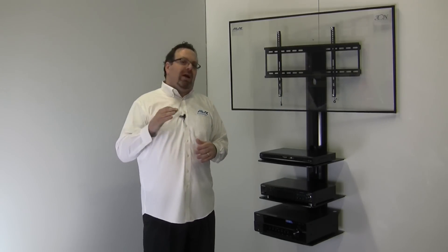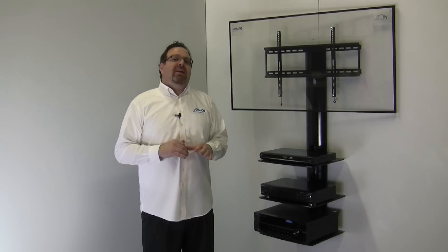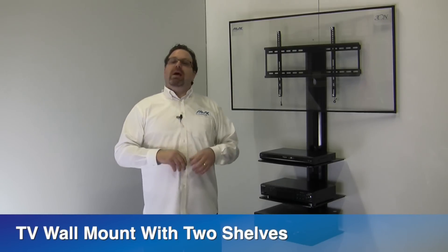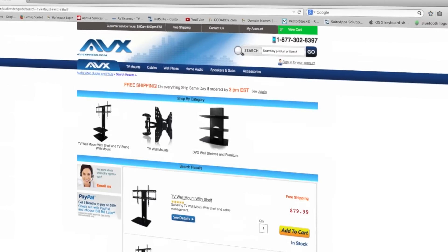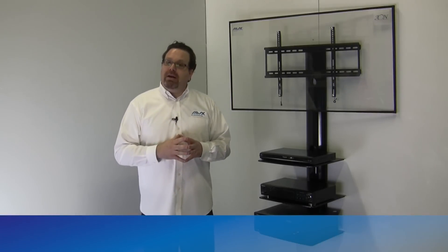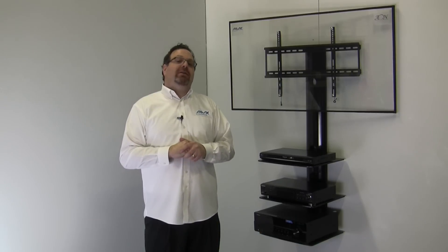Overall, these TV wall mounts with shelves are a great option for those looking to create a modern look while employing functionality, efficiency, and simplicity. Visit av-express.com to see the TV wall mount with shelf, TV wall mount with two shelves, and TV wall mount with three shelves. To locate these models, go to av-express.com and in the search bar type in "TV mount with shelf." For many other styles and types of mounts, visit av-express.com or call us at 877-302-8397. Thanks for watching and shopping with AV Express.